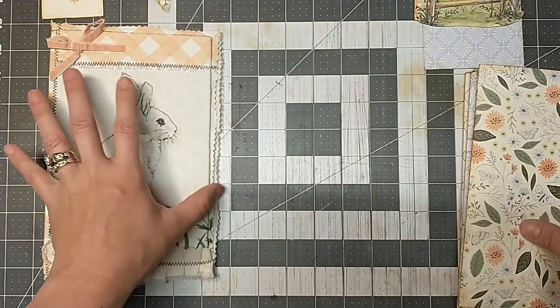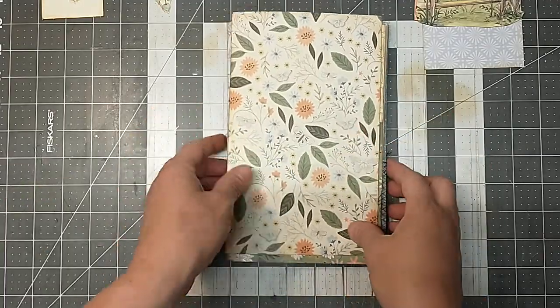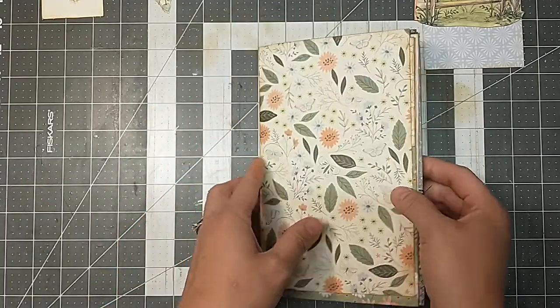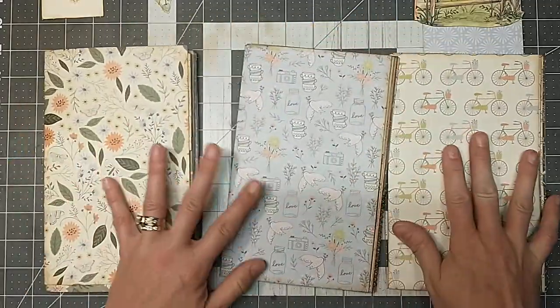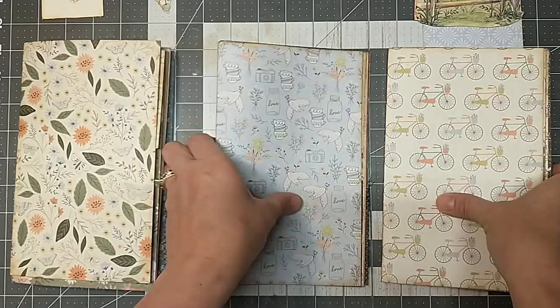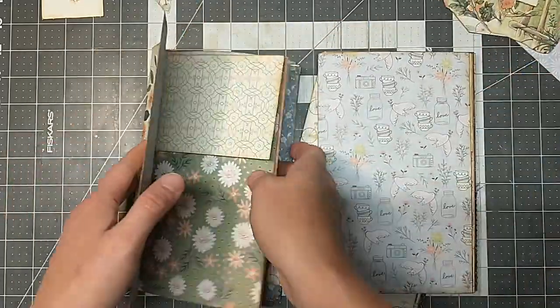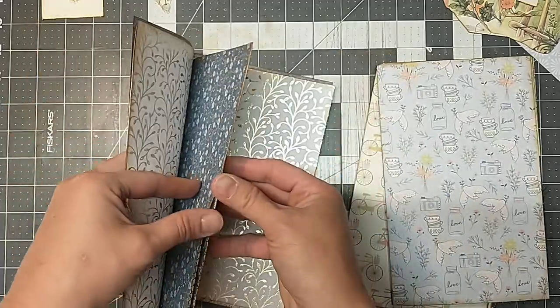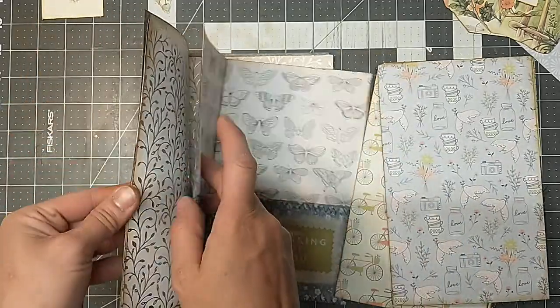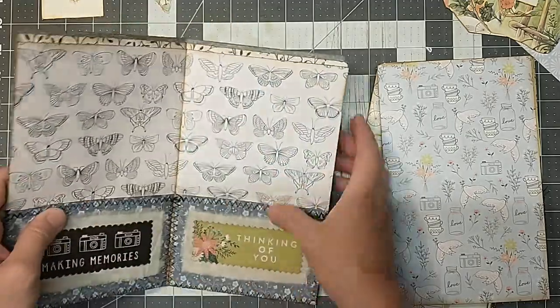The only prep work I have done so far is cut all my pages down to size, folded them all, and made three signatures. So this journal is going to have three signatures, and each signature has five pages each.